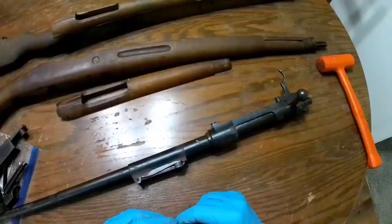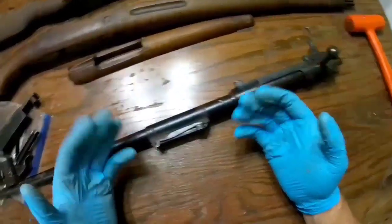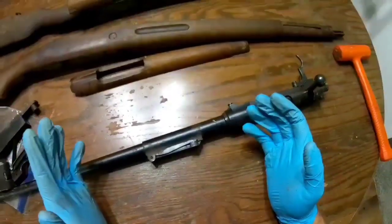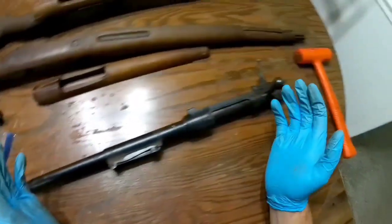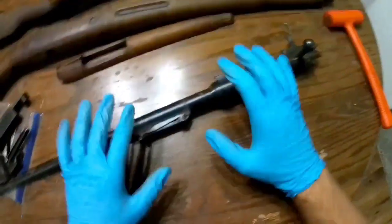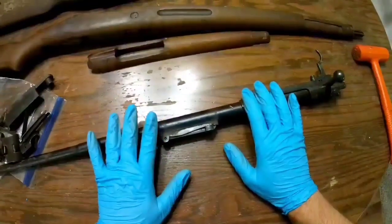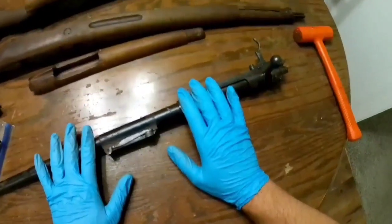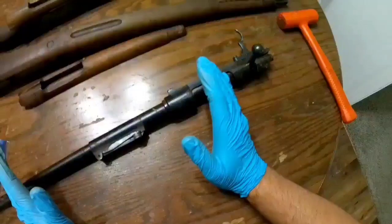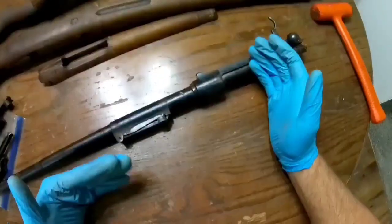Just because you get one of these old rifles and it's rusted and got some pitting on it doesn't mean it's the end of the world. Now, it's not gonna be the most beautiful thing, but it could still be a shooter. This one is a numbers-matching M43 Spanish Mauser — other than the stock now. Numbers matching is pretty desirable for most people, maybe not the fact that it's a Spanish Mauser, but the fact that it's numbers matching.